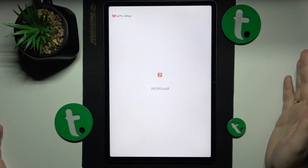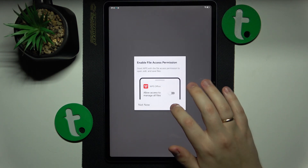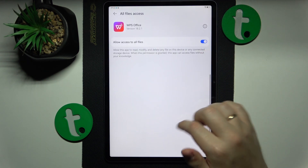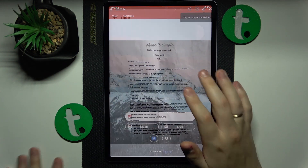It goes without saying, but prior to transforming the photo to the actual PDF file, you can edit your image. For example, you can make it black and white or crop the extra edges.